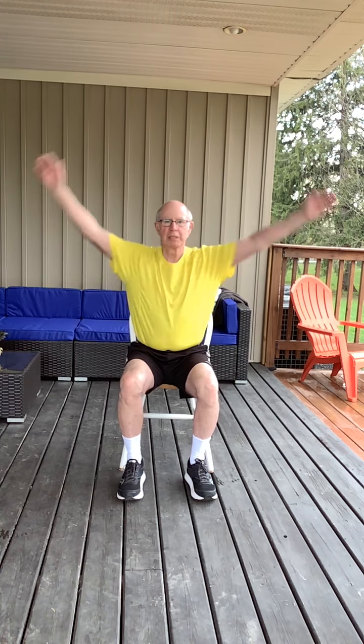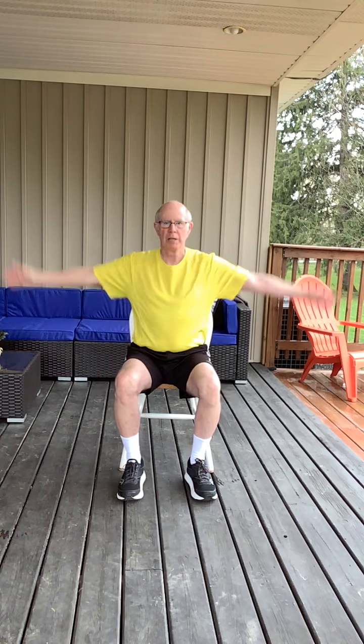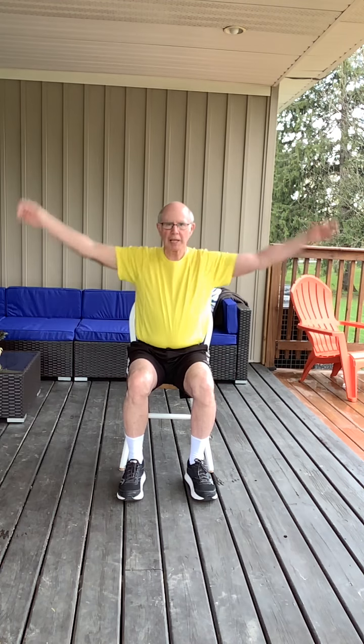And arm circles forwards. And arm circles backwards, nice and easy. We're just warming up, getting the blood moving around.